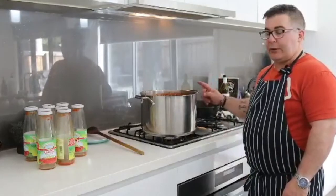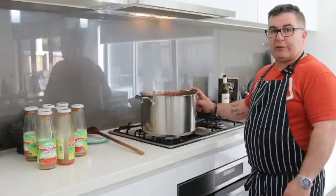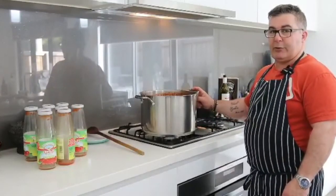Then you can use it to your heart's desire for whatever you want. I'm actually making on the weekend — which is tomorrow — some homemade ravioli, which is coming up on my next video.